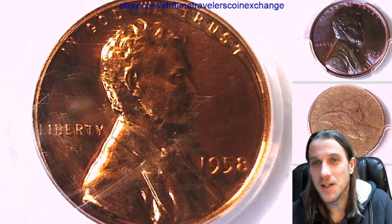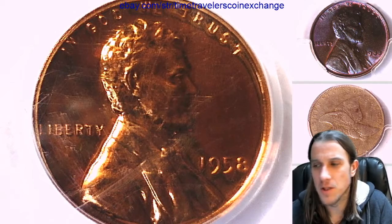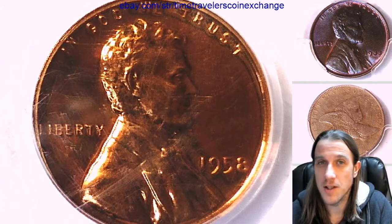Thanks everyone for watching. I'll be back with some more coins soon, so do stay tuned. This was from yesterday — I think I'm going to open some more mail from today, see what else we can open. Thanks for watching, see you guys in the future.